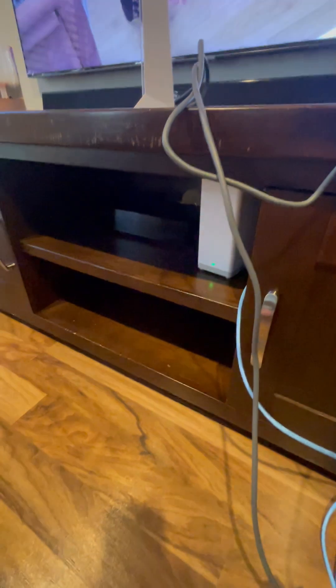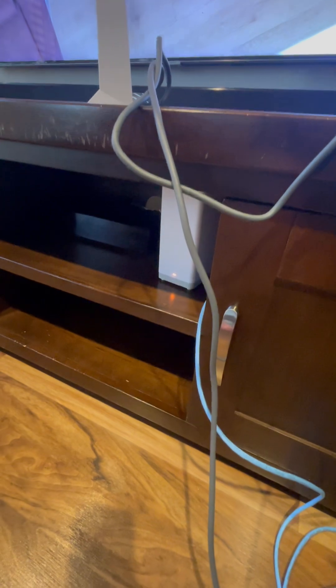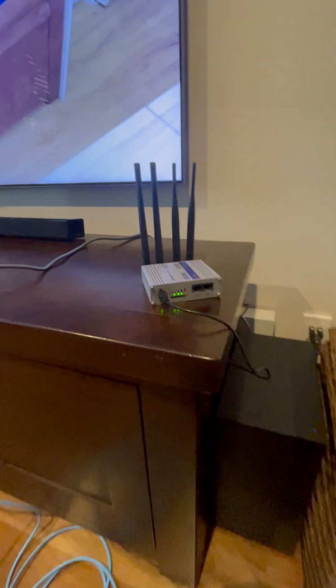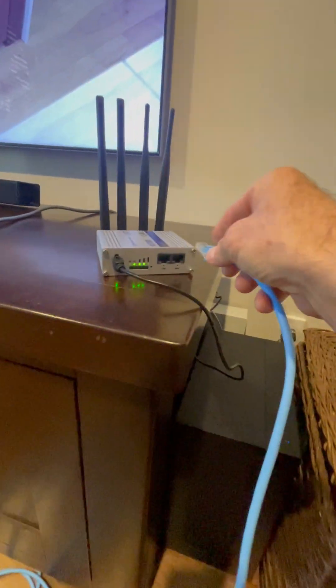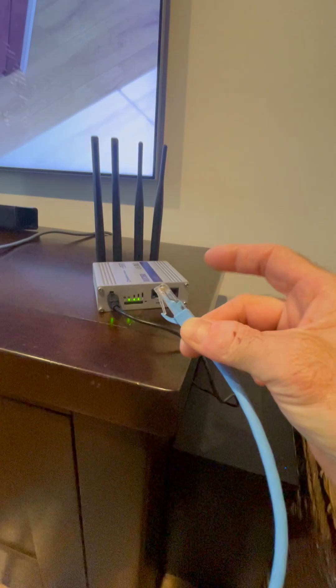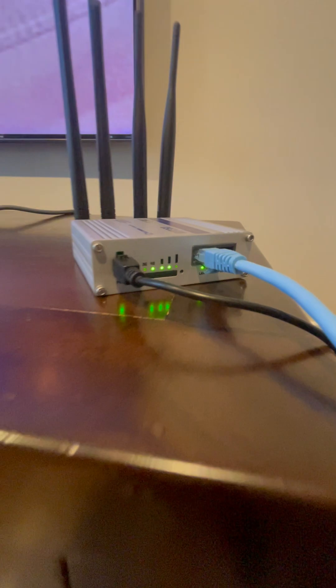The Telstra modem should go off — there we go, it's showing no internet now. Plugging straight into the Teltonika — that's into the red WAN port. Now the local area network lights up on the LAN port. It's waiting for internet, prioritizing to this connection — and there we go.